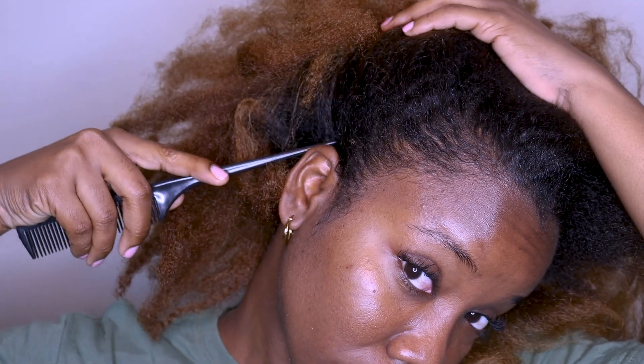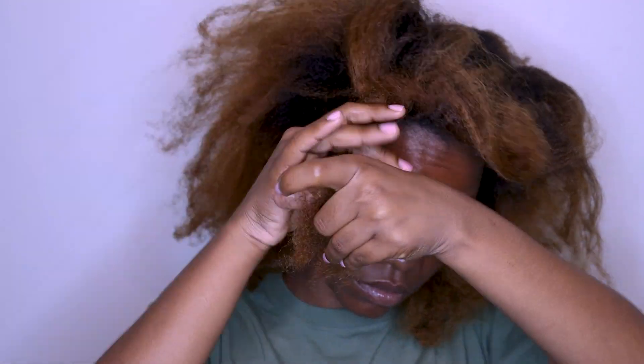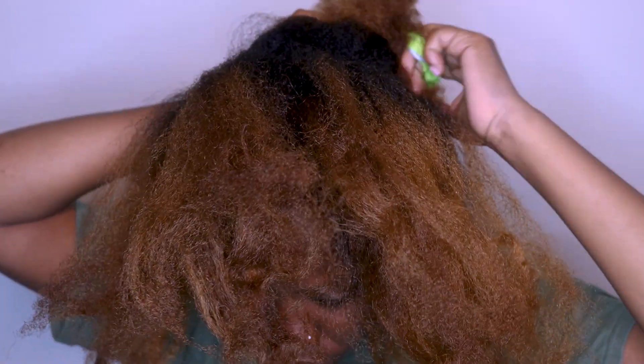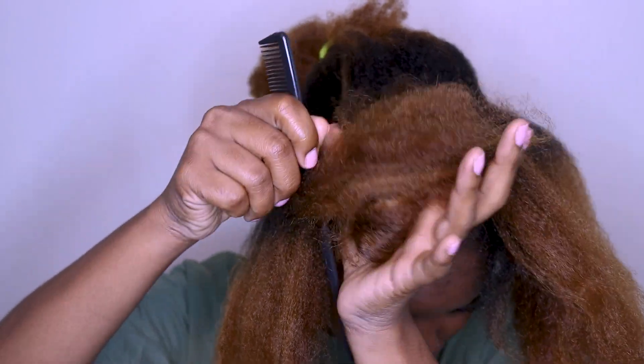I'm staying far away from buns and any styles that could cause further damage to my hair, so for styling this week I've decided to do some mini twists. This is a great protective style if you have a hectic lifestyle or you just want something that is easy and low maintenance — something you could just wake up and go with — then this is the perfect style for you.